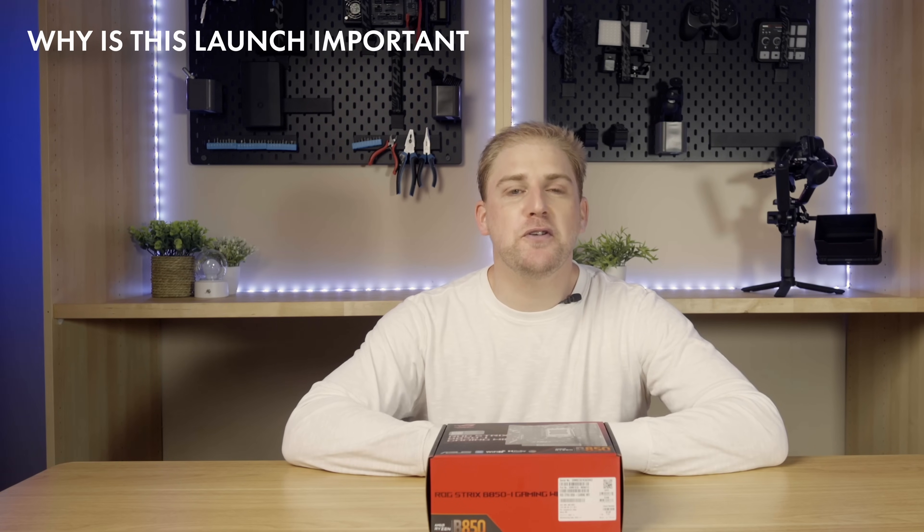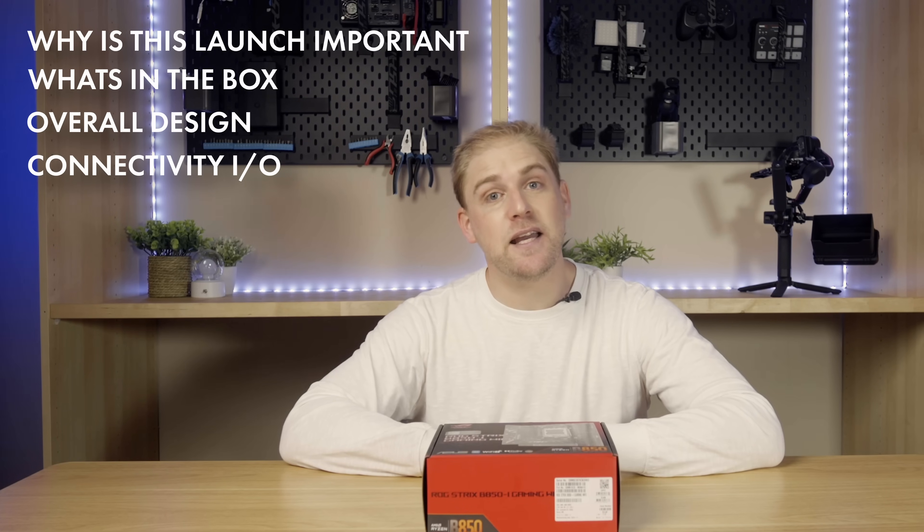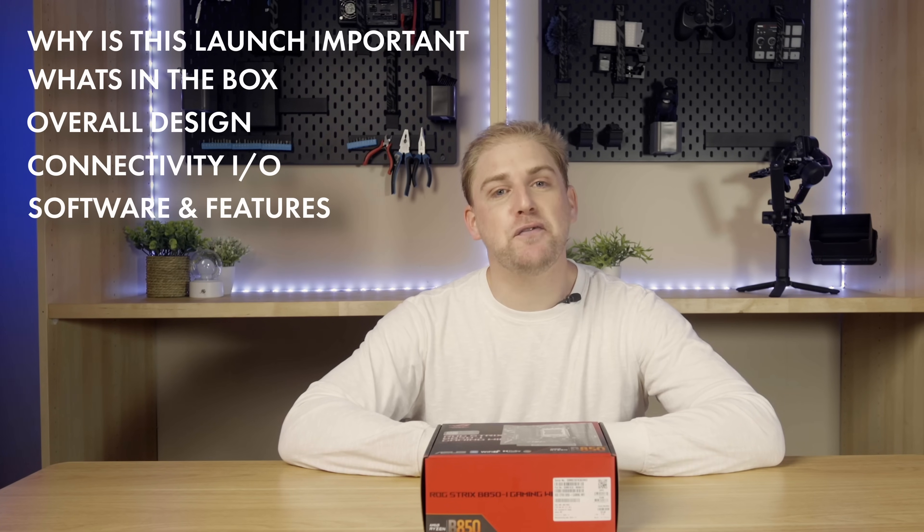Why is this launch important? What's in the box? The overall design, connectivity, inputs and outputs, and software and features. B launches are generally significant because when new silicon launches it's always the higher-end boards or X boards that are first released.